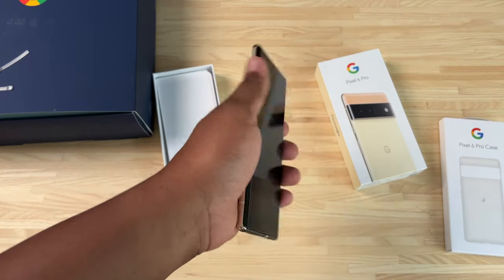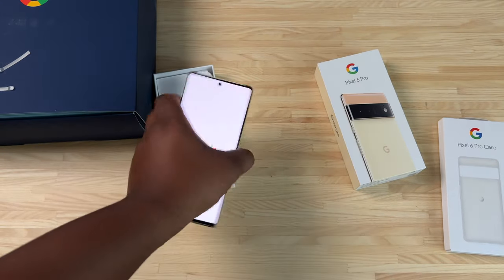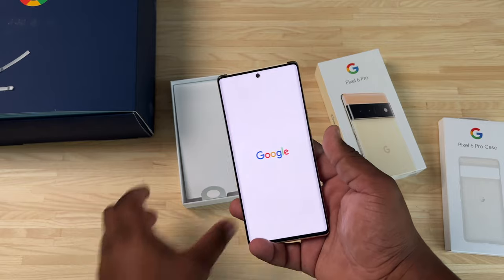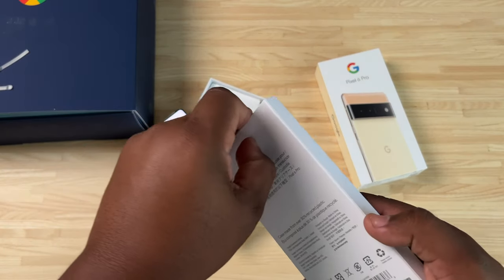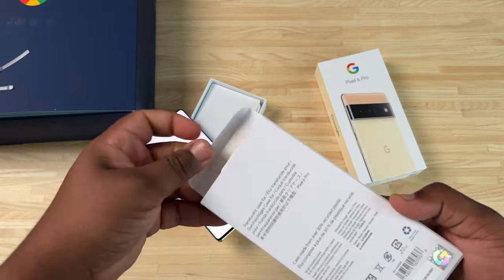Let's go ahead and power it on. My SIM card is currently in the iPhone 13 Pro Max, but you guys know how this goes — it will be going inside of this device. As soon as I'm done recording this video I'm going to pop that SIM card in. Let's take a look at the case that Google sent out as well.